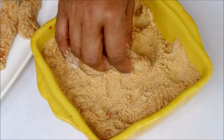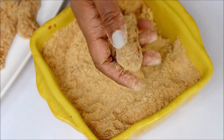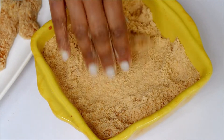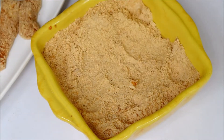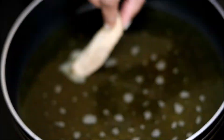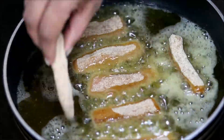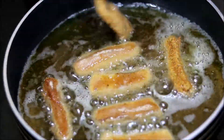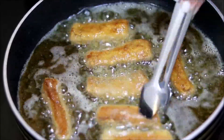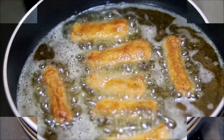After 15 minutes, fry these fish pieces in medium hot oil. Make sure the oil is at medium heat, or else the outer portion will turn brown and the fish will not cook properly.